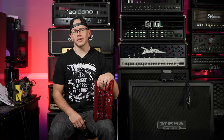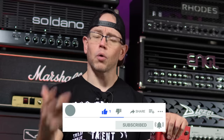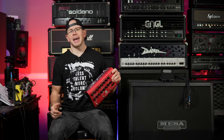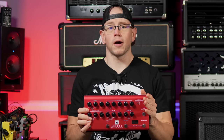Alright guys, hope you're doing great out there today. If this is your first time here at my channel, my name is Kyle and what I do is I take awesome high-gain related guitar gear. I record it with a simple SM57 setup and I give you the unprocessed audio on your end.